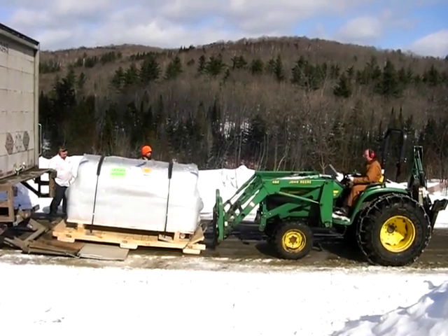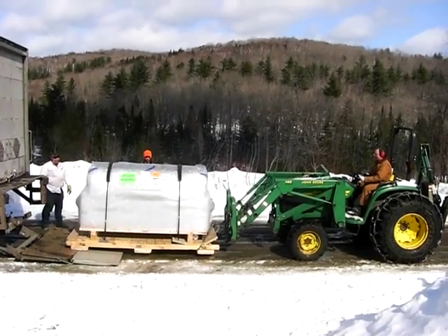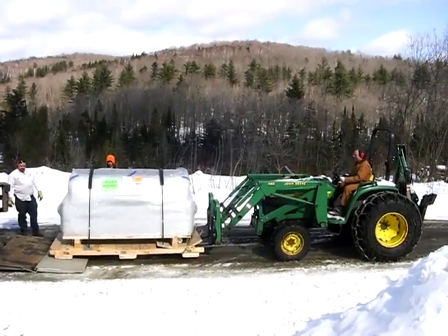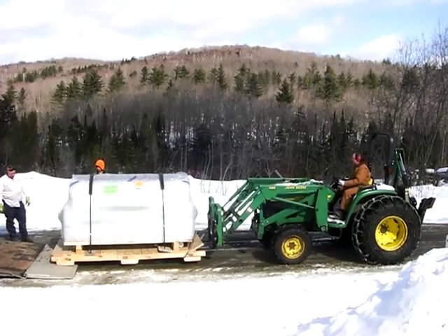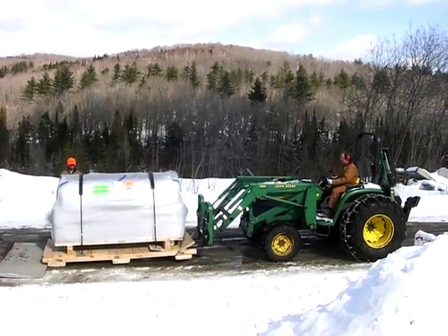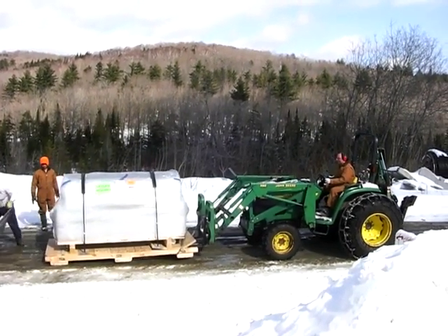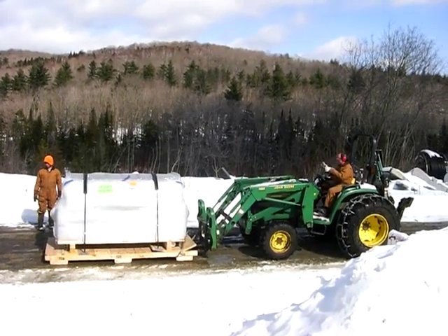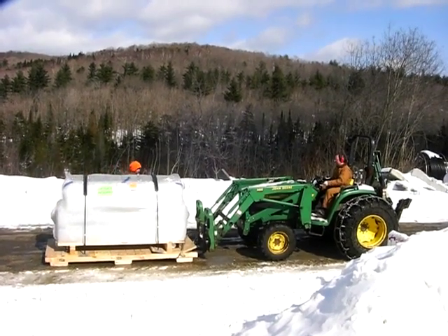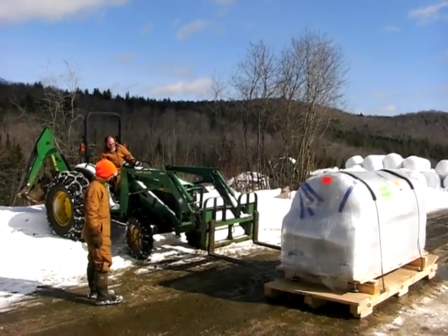Once on the ground, I raised the front end up, and again using the chains, dragged the load back until it was off of the tailgate lift. Phew! The hardest part was over. That's a $40,000 piece of stainless steel that I was unloading. It took 8 months to get from Germany. Had I made a mistake and dropped it, I'd have a very expensive piece of scrap metal.